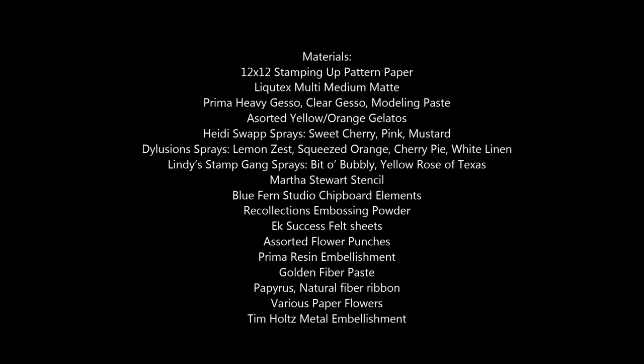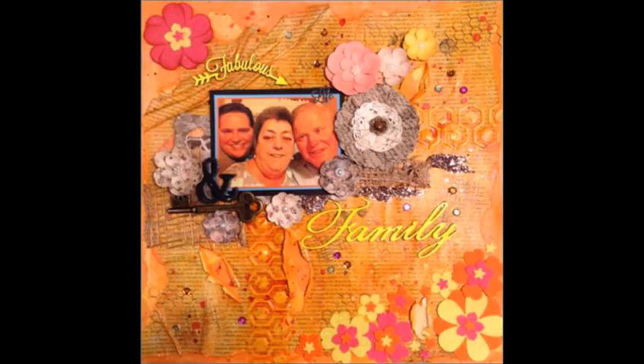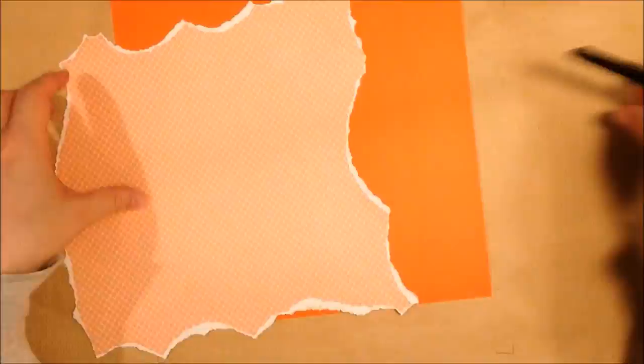Hey everyone, Kevin here with Divinely Design and I have another mixed media photo layout today. This one's called Fabulous Family and it features a picture of me, my mom, and my dad a couple of years ago around Christmas time. It kind of had an orange tint to it, and that's just the way the picture came out, so I let that sort of guide my color choices for the page here.